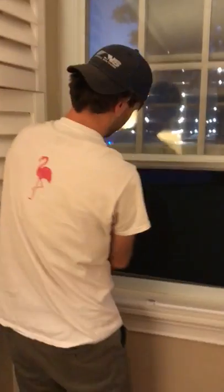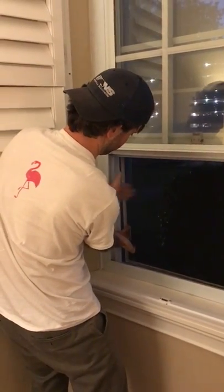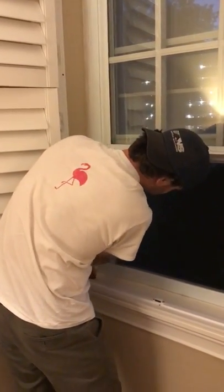Now I've got all the edges in except for this last one, which is what the handle is for. So now you can just pull it in, and the whole thing just snaps in place. And you've put your window screen back in.